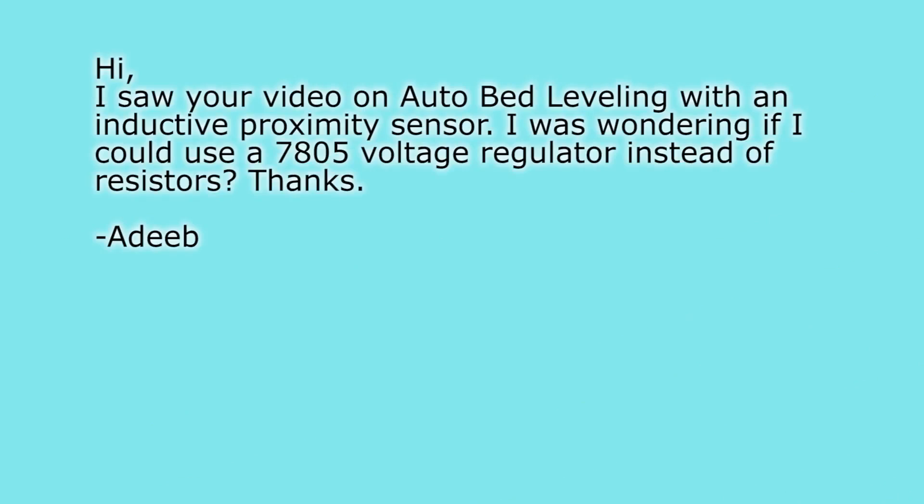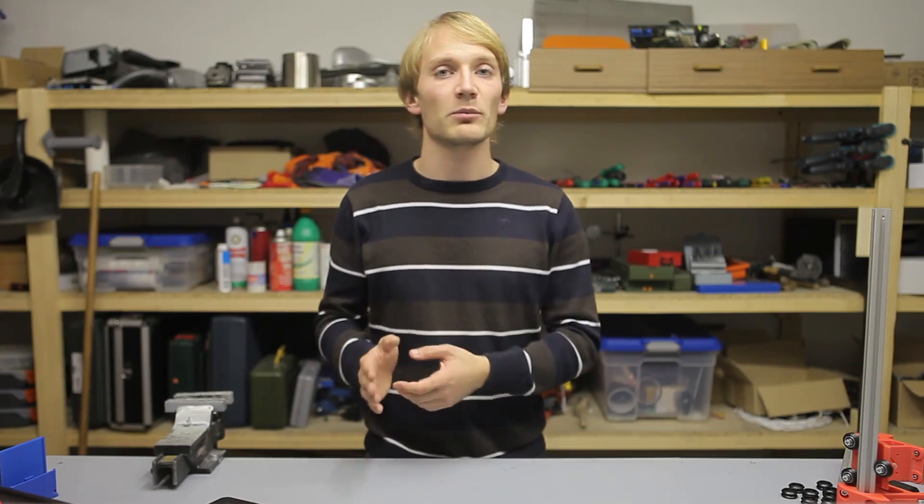The last question for today by Adeeb: he saw my video on auto bed leveling with an inductive proximity sensor and wonders if he could use a 7805 voltage regulator instead of resistors. The thing is, the 7805 is made for regulating a supply rail and not for voltage-shifting a signal line. Because the 7805 needs capacitors on its input and output, those will already slow down your signal to the extent where it becomes unusable for your control board. So no, probably not a good idea.